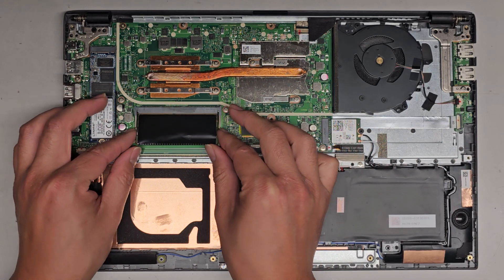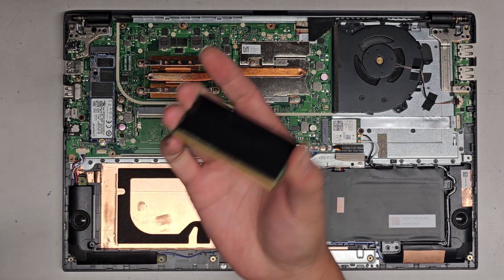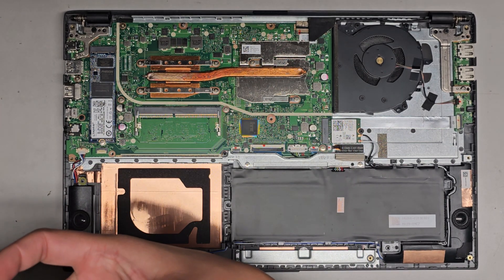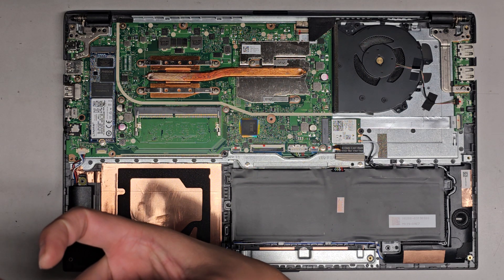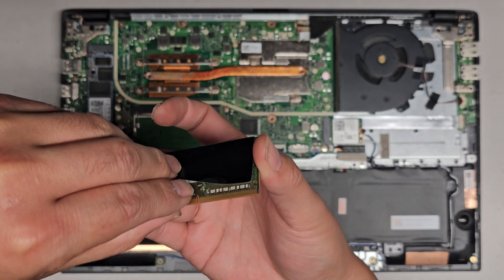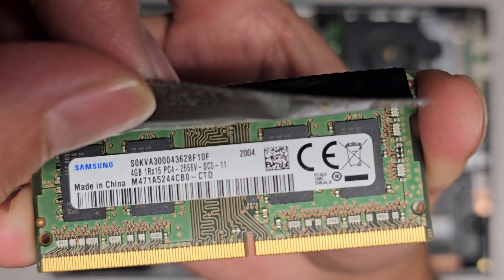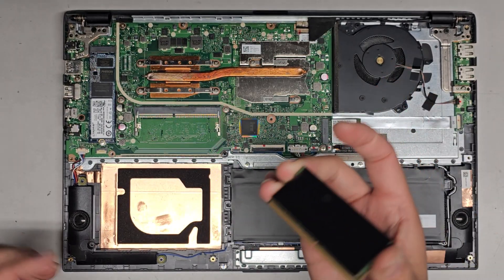There's the RAM here. You can pull these two tabs aside and it pops up. They covered it with tape so I wasn't sure what kind it was, but this is DDR4 — PC4-2666V. That RAM should work. So you should be okay with any DDR4 RAM. There is only one stick.